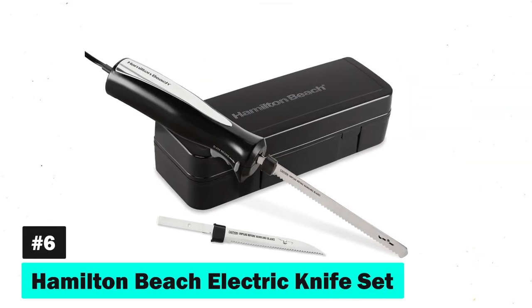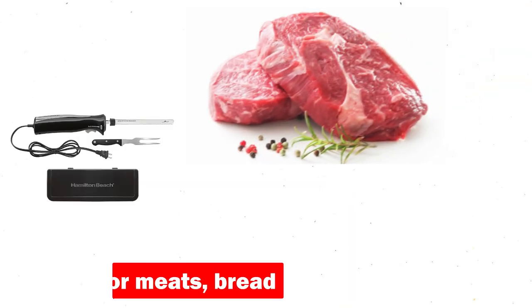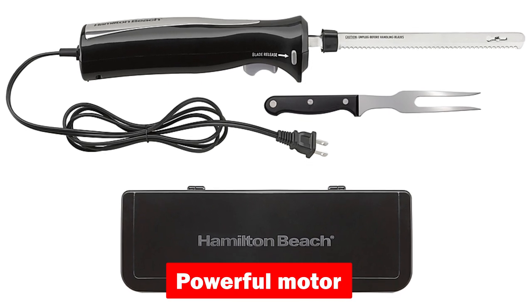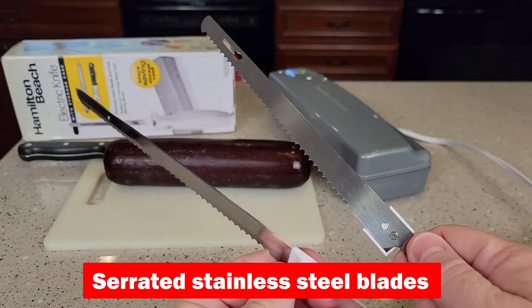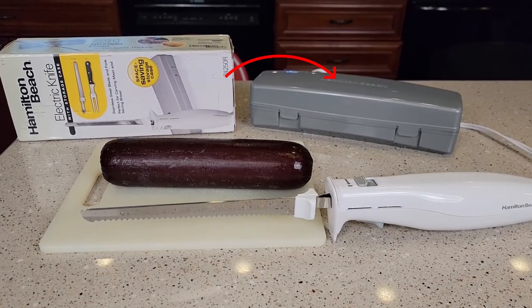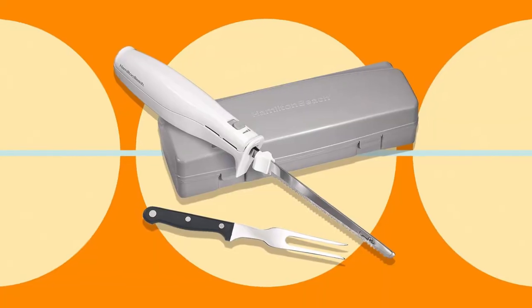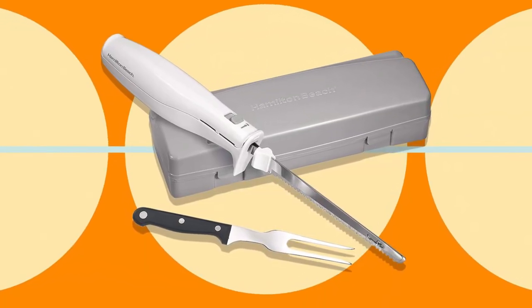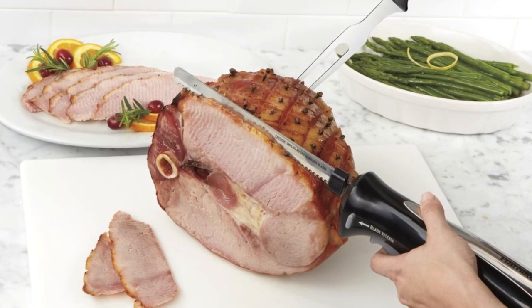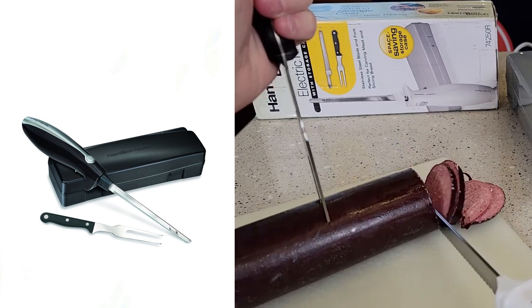Number six, we slice through convenience with the Hamilton Beach Electric Knife Set. Perfect for meats, bread, and even crafts, this electric knife set includes a powerful motor and serrated stainless steel blades for quick, even slicing. Its compact storage case, ergonomic design, and extra-long cord make it a practical addition to any kitchen or craft room. Whether you're carving a roast for dinner or cutting materials for a DIY project, this electric knife set provides the reach and precision you need.